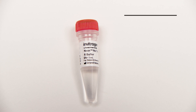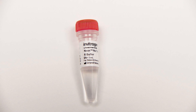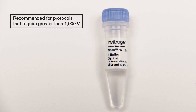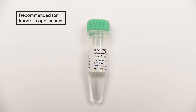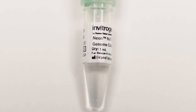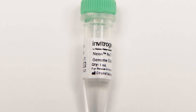The NeonNext R buffer is recommended for use with protocols less than 1,900 volts. NeonNext T buffer is for protocols using voltage greater than 1,900 volts. And NeonNext GE buffer is for knock-in applications. The NeonNext GE buffer promotes homology-directed repair and can work with most types of cells.